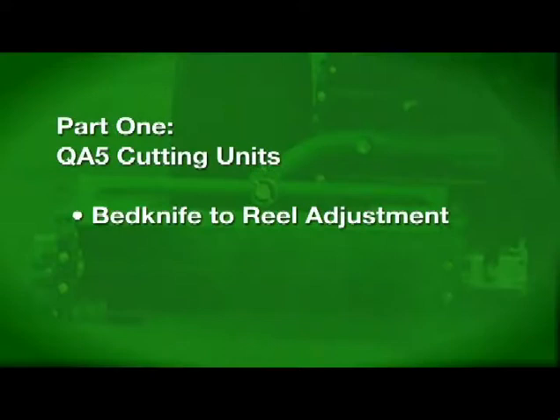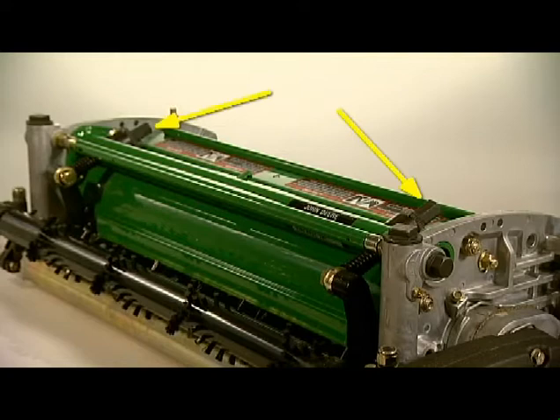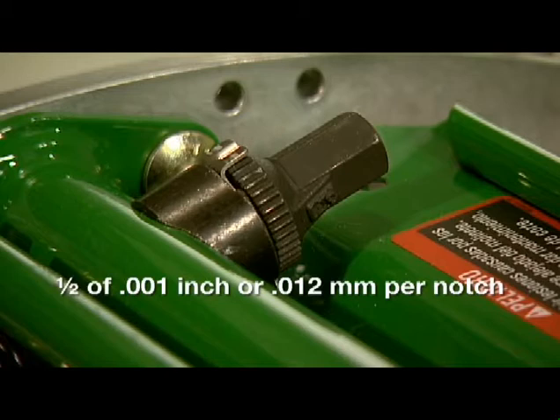Let's start with the QA-5 cutting unit's bed knife to reel adjustment. Since you set your height of cut based on the position of the bed knife, always make the bed knife to reel adjustment before setting the height of cut. Use the adjuster towers located on each side of the cutting unit. Each tower uses a notch system to move the bed knife 1/2 of 1 thousandths of an inch, or 0.012 millimeters, with each notch.